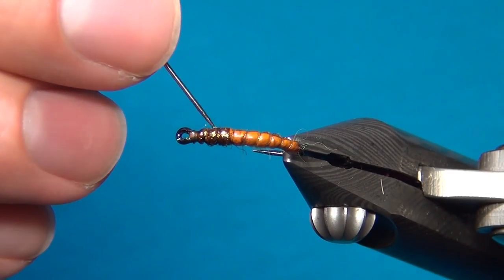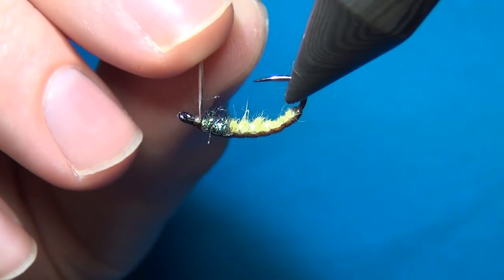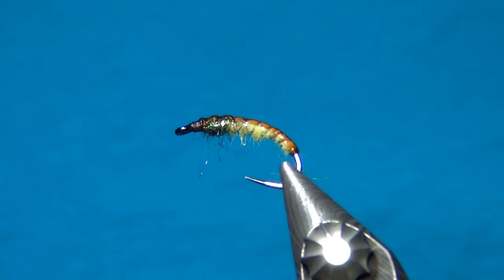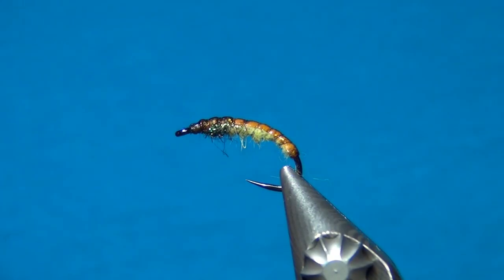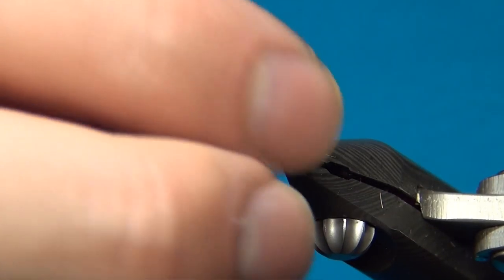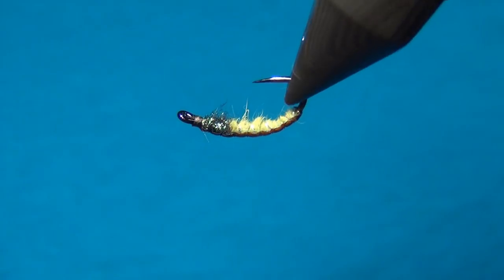As the last step we can also tease out a few of the dubbing fibers, either with a dubbing needle or a dubbing brush — but I like these to stay quite slim. So there we have this classic Czech Nymph. I know I promised a streamer as the next video but I just haven't had time, so it's gonna be in two weeks. Next week I'm going on vacation so there won't be any posts on Instagram or any videos. But then I'll be back. Thank you all for watching — don't forget to subscribe if you haven't already. See you next time and happy tying!